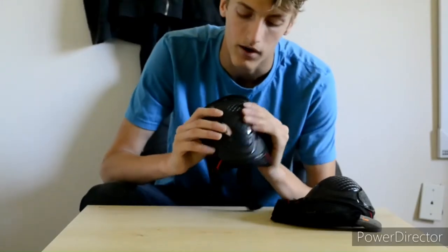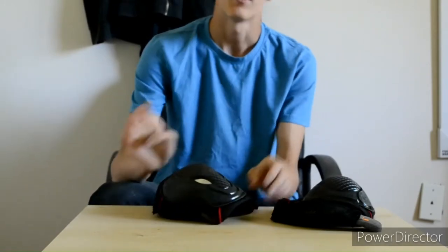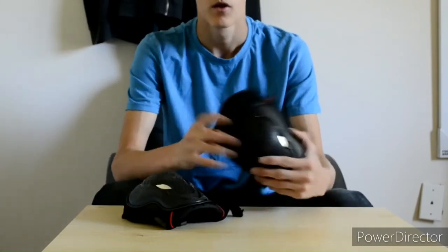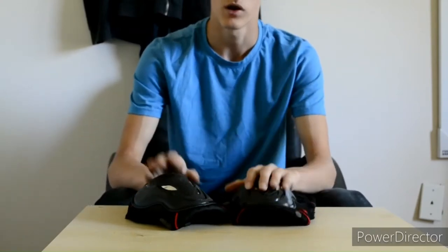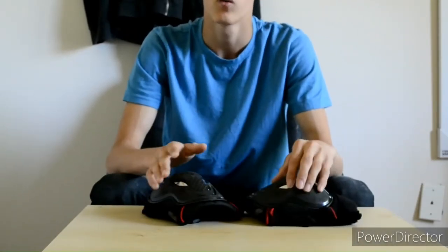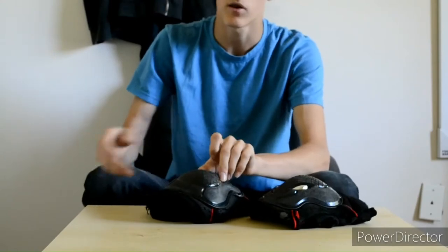I'm doing the review on my JVM knee pads. Like I've said in my previous video about my sliding gloves, you really do rely a lot on your knees and your hands when you fall. A lot of times when you're going to be sliding, you really don't want to be scraping the rest of your body. These knee pads really help because I damage my knees a lot.